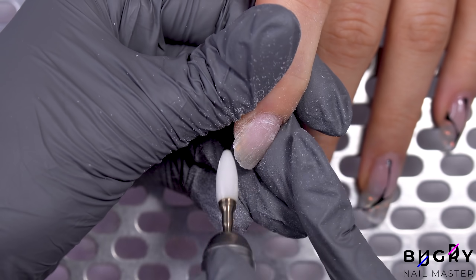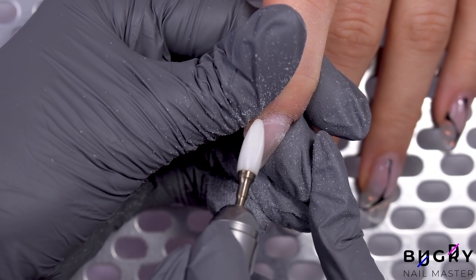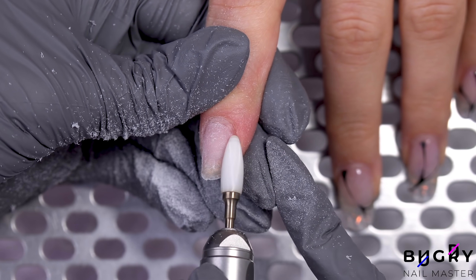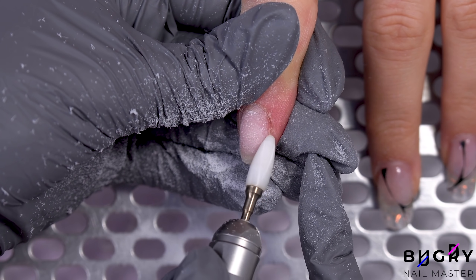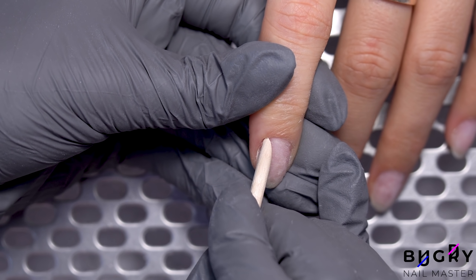I've removed all the plastic and now I'm taking down the material's thickness. Once I see that I'm close to the natural nail plate, I'm slowing down. Now for our clean up.